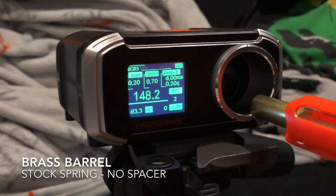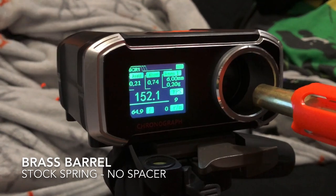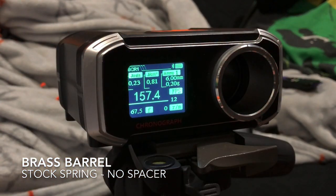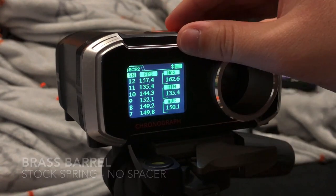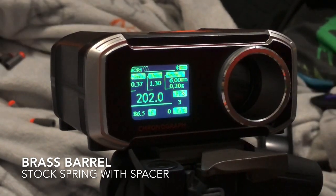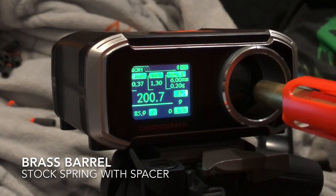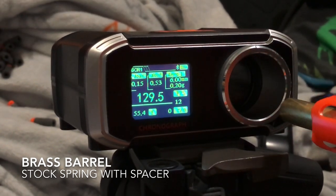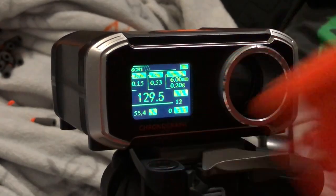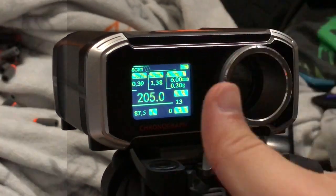Now we're checking out the brass barrel modded blaster. This one is just using the stock spring and no spacer in it, and we're already getting some better performance — at least consistency-wise — compared to just using the stock aluminum barrel. There is a 135 in there, but our average is 150, so it went up, which is really nice. Now we're going to go ahead and pop that spacer in — this is where it gets exciting. Look at that: 208, 196, 202, 188, 205, 210, 202, 205, 200, 195, 202. There was one outlier at 129 where the dart hit something, but even with that, the average was 195. Shooting one more — 205. Honestly, the average for this is 200 and that's amazing.